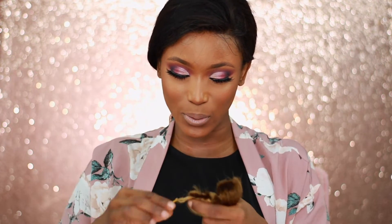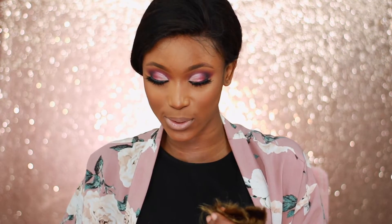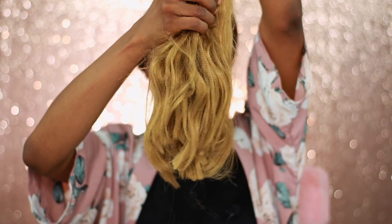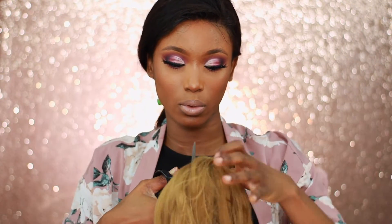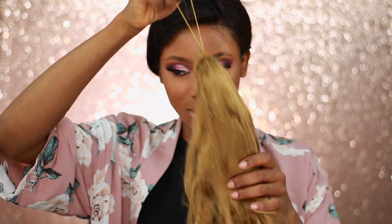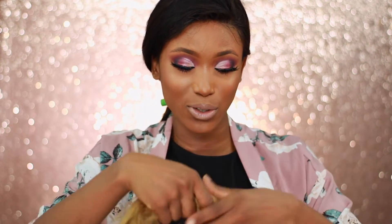Always keep these rubber bands because they always come in handy when you're working with synthetic hair, since synthetic hair can be really difficult to work with. I'm going to divide this into two equal halves, and then divide it into two again. I'll wrap a rubber band around it so it doesn't fly away and just keep it in one section, making sure it's secure and doesn't go anywhere.